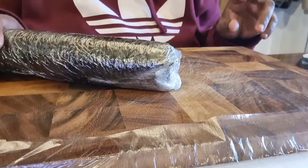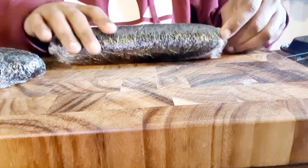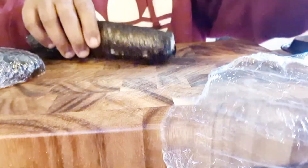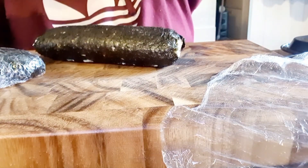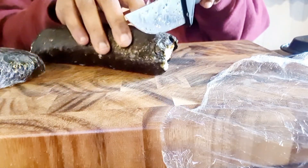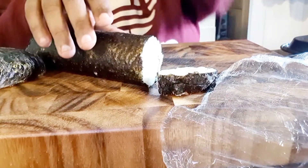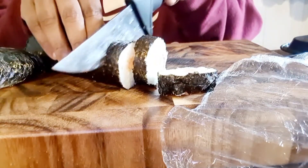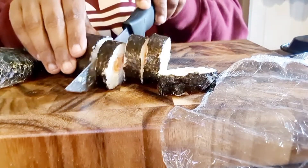I've got a sushi roll. I'm going to leave that for a couple of hours inside the fridge as well, till it sets. And then I'll show you how to cut them. Now it's been about a couple of hours. I've got them out of the fridge and I'm going to remove the cling film. I'm going to wet the knife in water and slowly cut through. You need to wet the knife so the rice doesn't stick and it cuts smoothly. Every two cuts, just give it a wash with water.